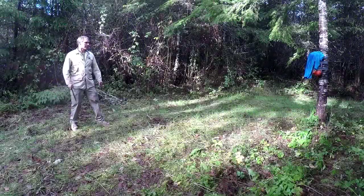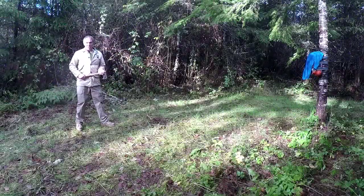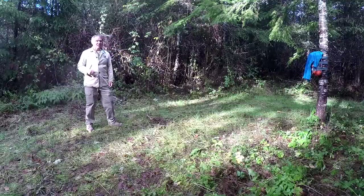Let's start with the knife. That didn't seem to do much. Let's try the tomahawk. That didn't seem to do much either. Let's take a closer look at the target.